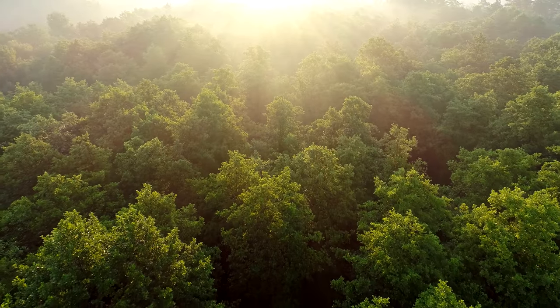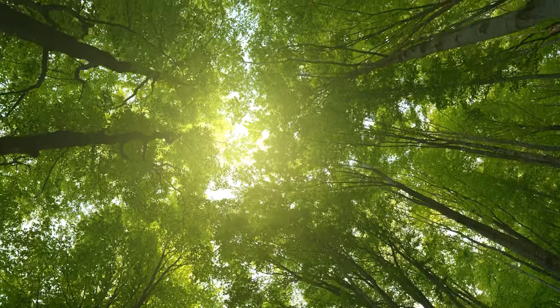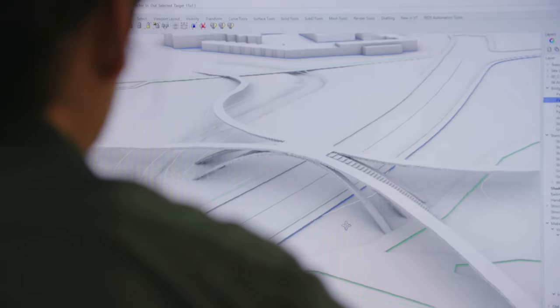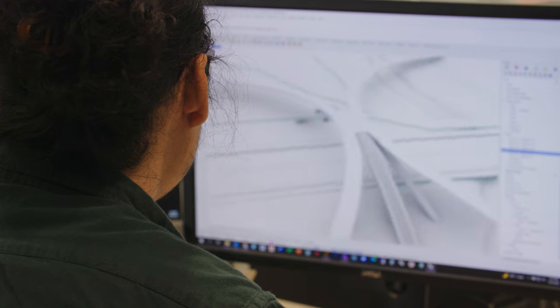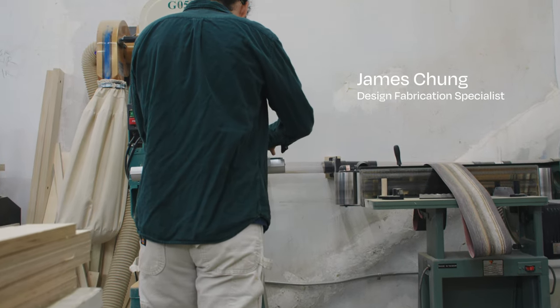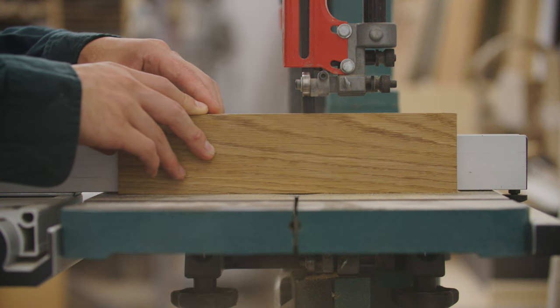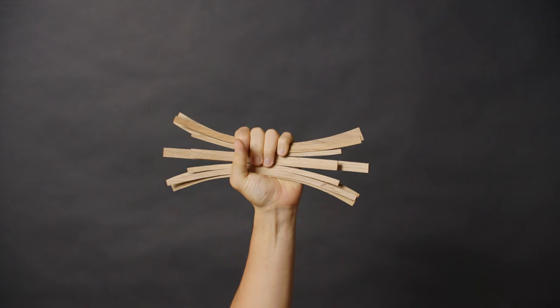We really didn't want to just build another steel bridge. What if the materiality of the forest could become the materiality of the bridge? The bridge could feel literally like a collection of sticks which had been collected from the floor of the park.